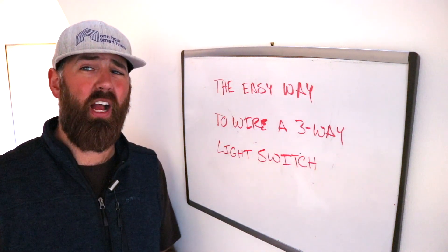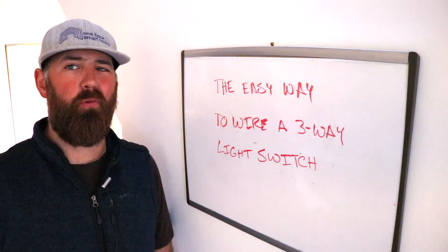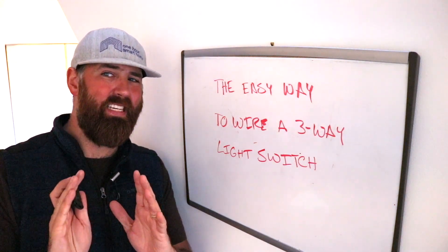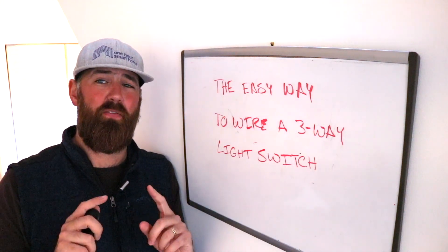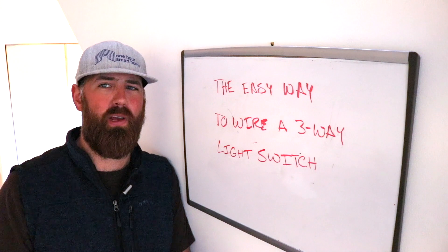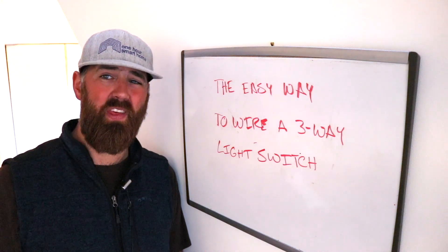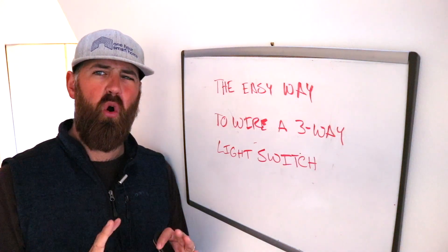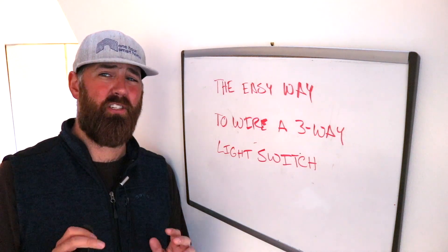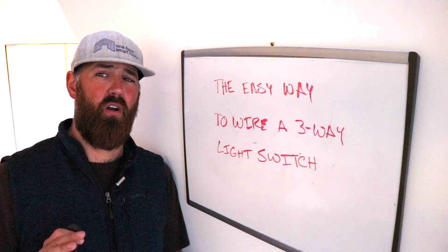Hi, James here with OneHourSmartHome.com. Today I'm going to show you the easiest way to wire a three-way light switch. A lot of people don't tell you about this secret, but it is literally the easiest way to wire a three-way light switch. You can do this even if you have existing wiring for a three-way switch, or if you don't have any wiring at all and you only have one switch but want to turn it into a three-way switch. With traditional methods, this would have required you to open up walls and do all kinds of extensive electrical renovations, and probably hire an electrician. Now you can do this with just a couple of minutes and one device — the Lutron Caseta Smart Home Switches.